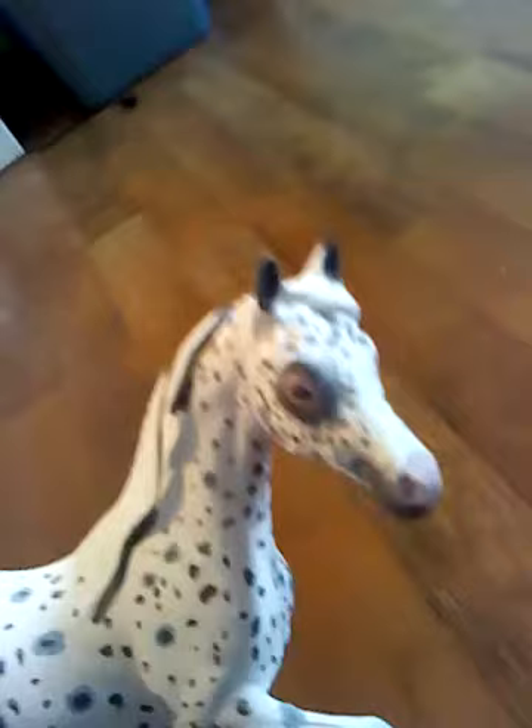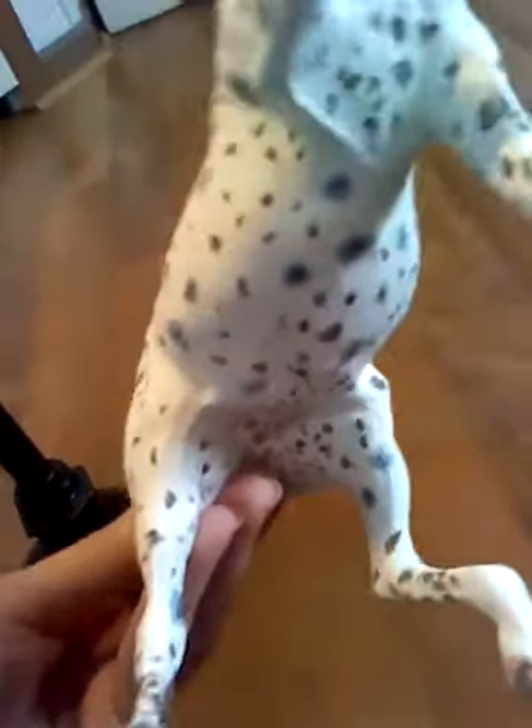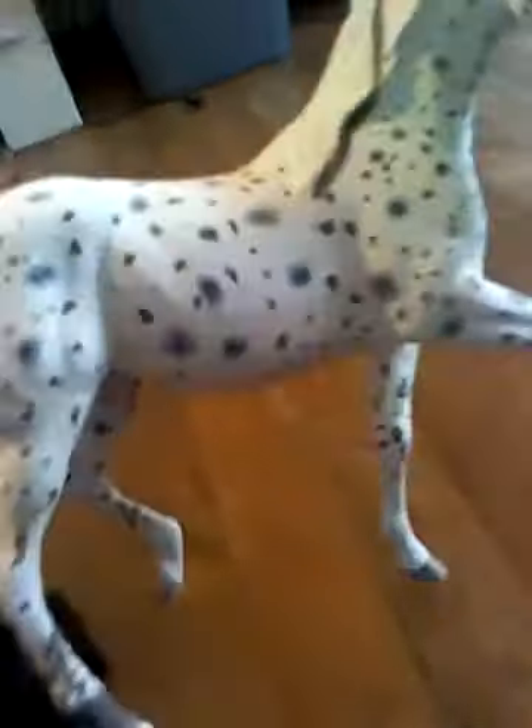This is my second custom, and she's a classic. This one is my first custom, but he's my first traditional. She's basically the second one, because traditionals and classics are basically a lot different than the stablemates. They're a lot harder — stablemates are, in my opinion at least.